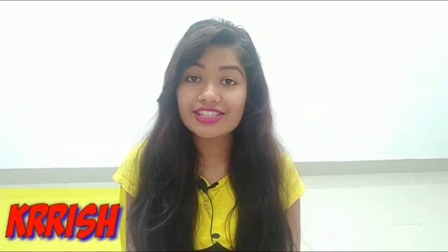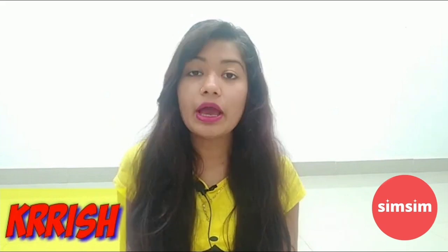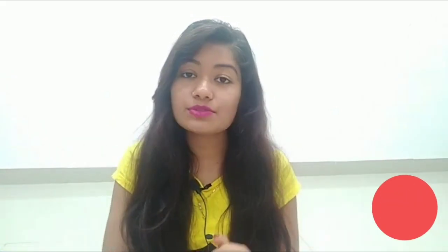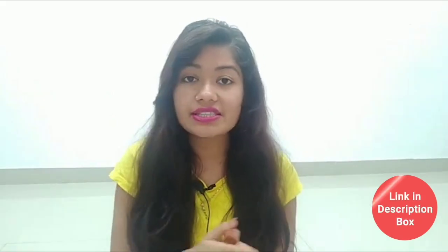Hey guys! Welcome back to my channel. I am Chris. So guys, how are you guys? Today I will share a product review with you — a product review, a demo, and I'll tell you about my first experience with this product, because I am going to try it for the first time. And it will be based on my today's review. After my experience, I will use it. So let's start with which product I am talking about.